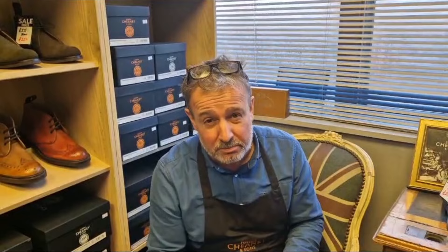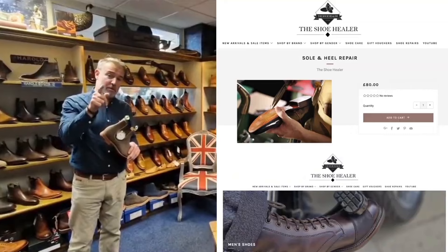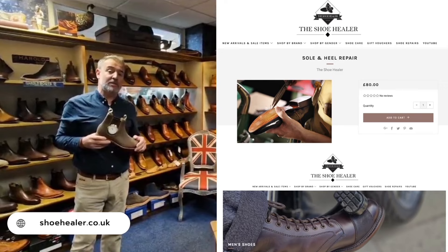This is just a quick message for you to remember to have a look on our website. We keep doing bits and bobs — putting a few videos on and such. So I think it's time to check out our website at The Shoe Healer.